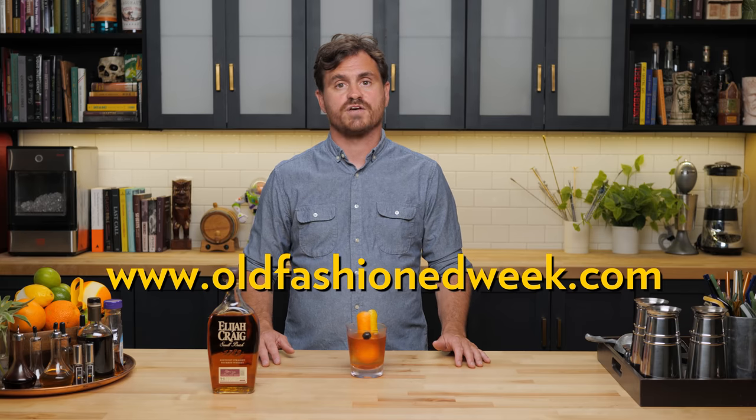I think this is something that is really badly needed in the industry today and something that I'm very happy to support. Taking part in Old Fashioned Week is really easy — just go to oldfashionedweek.com to find a participating bar near you, and then you can drink your favorite Old Fashioned all while raising a glass to help the Restaurant Workers Community Foundation.